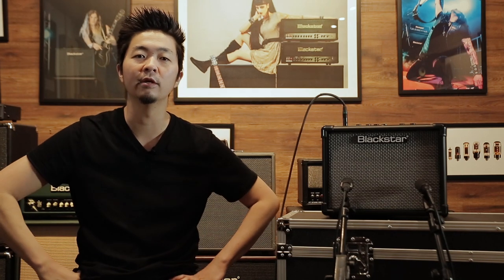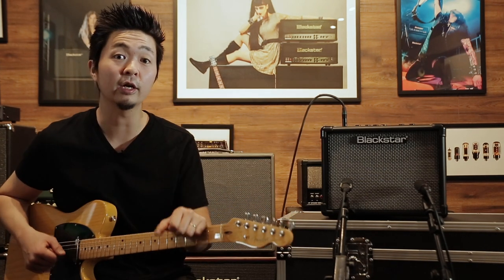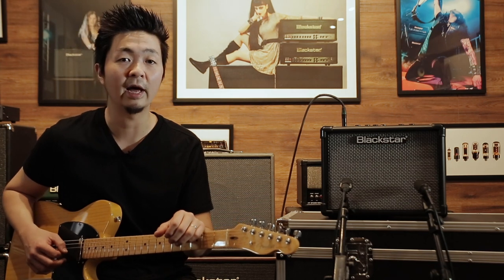Hey everyone, this is Kenny from Blackstar and today I'm going to run through some really cool sounds using the Blackstar ID Core V3 Stereo 10. So this is a clean warm setting with tons of luscious reverb, dual pan delay, with some luscious chorus — kind of in a reminiscence of 80s sound.